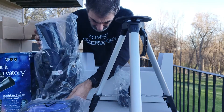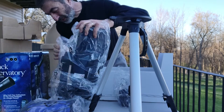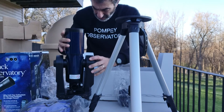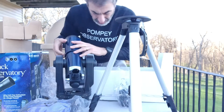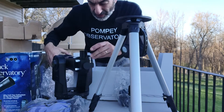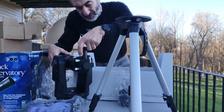It is computer controlled. There is something rattling in here — let's hope it's not a serious rattle. There is the scope. The rattle was just the cover to the eyepiece, nothing big deal.